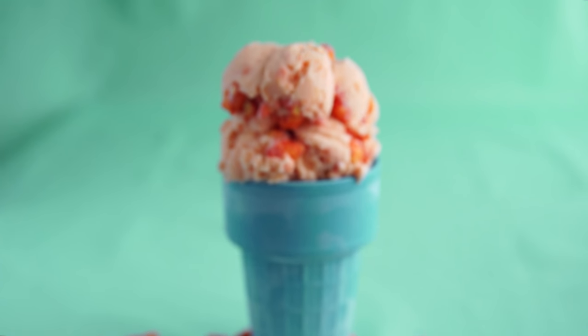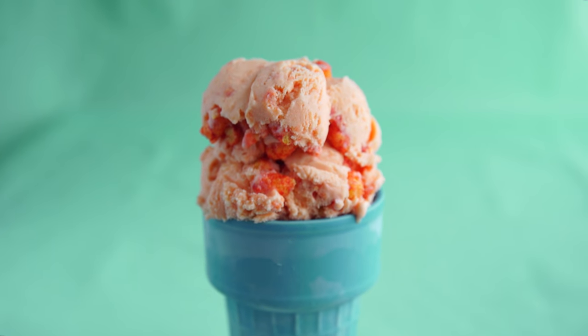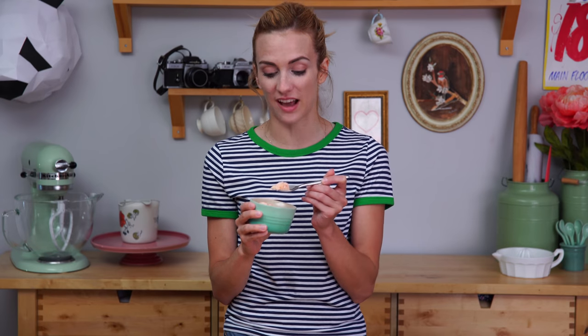It smells exactly like you put your nose into a bag of Cheetos that had been sitting in the freezer. Is it gonna be savory or is it gonna be sweet? We did have that vanilla — vanilla and cheese, they like each other, don't they? Cheesecakes have vanilla. Alright, here we go, cheers guys. It looks good.